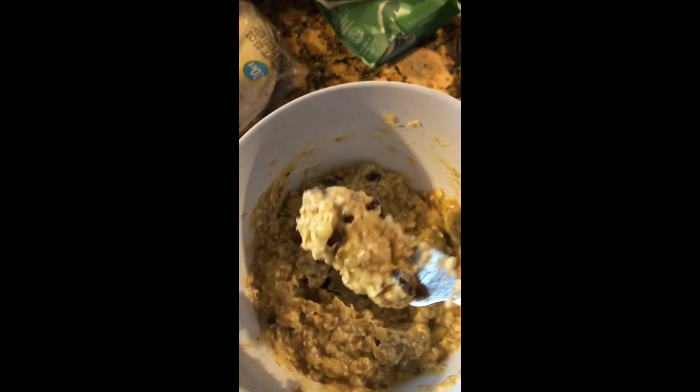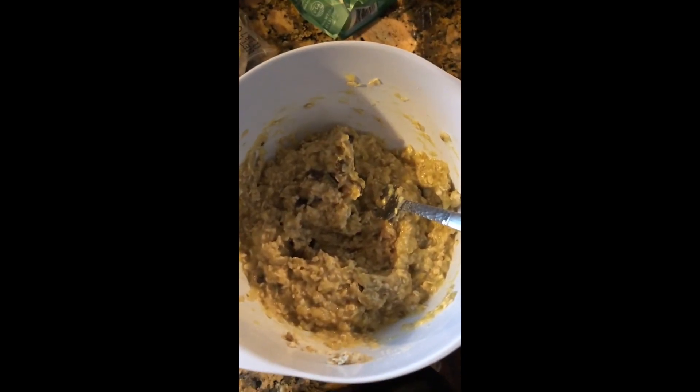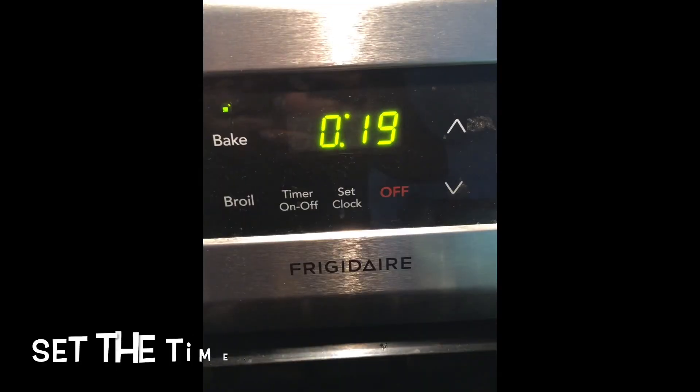Okay, it's pretty thick now, so I'm going to put this into little mini cupcake trays. 350 on bake. Take a decent scoop and put these right in — just like that. 20 minutes.